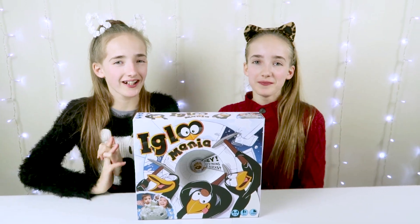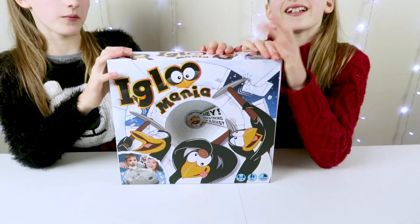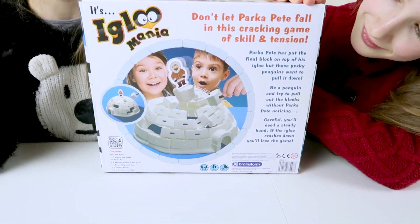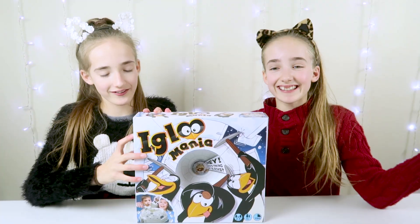Hi guys! I'm Rome. And I'm Rome. Welcome back to our channel. So today we have this crazy Igloo Mania game sent to us by Brainstorm Toys. This game is 5 plus, it needs two to four players, and it only takes 15 minutes, or around a few minutes. So let's look inside.